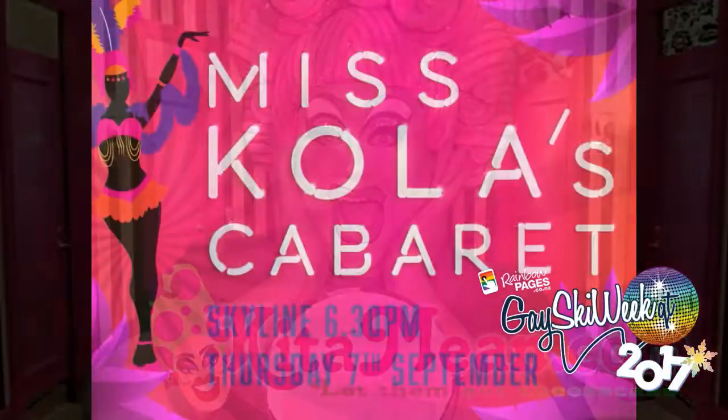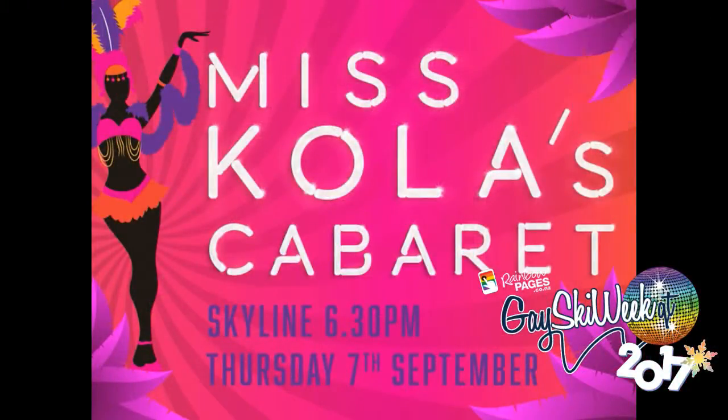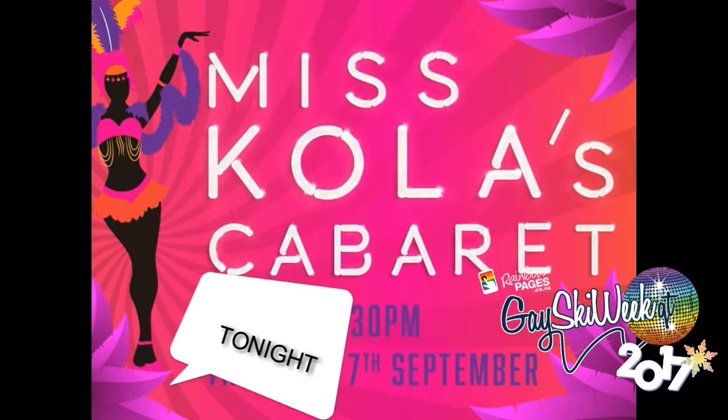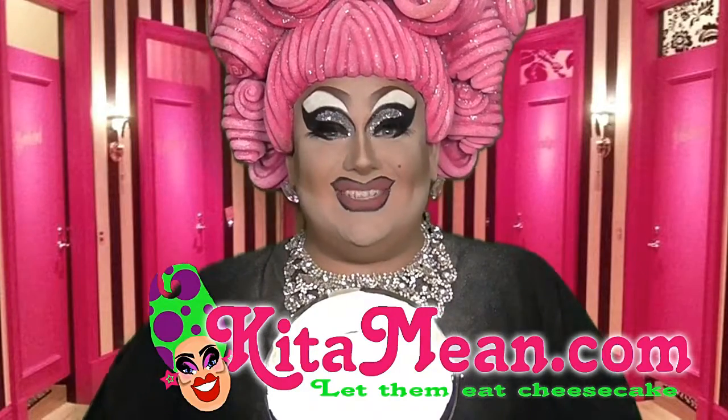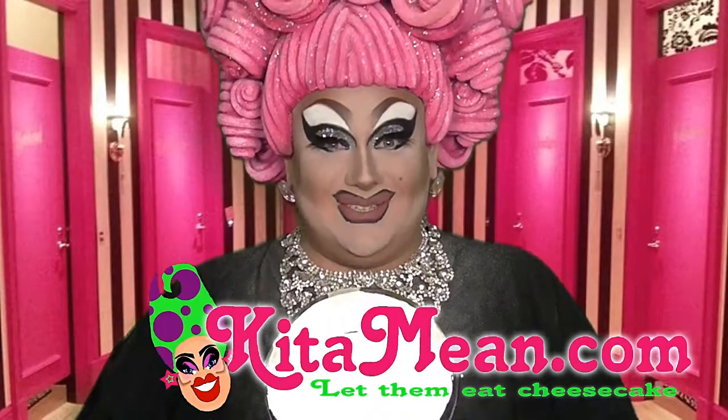Catch Ketamine at Miss Cola's No Koala's Cabaret Show at Skyline tonight. Happy Gay Skiwi. That's how it's done. My name is Miss Ketamine. I hope you enjoyed this.